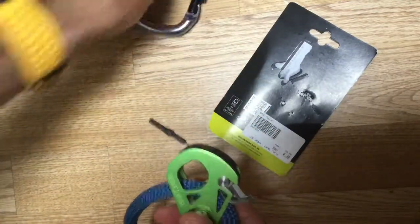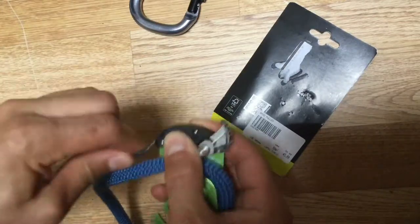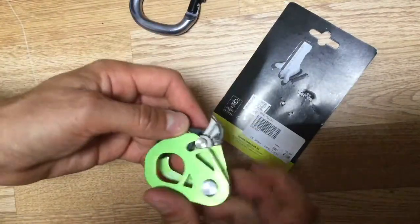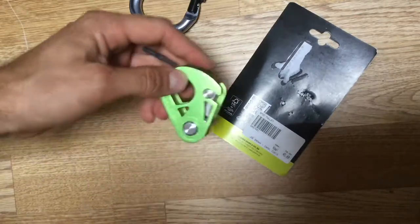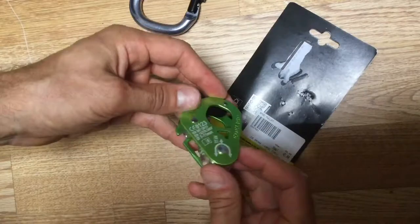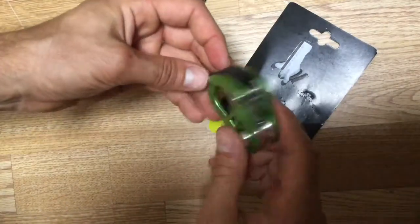I'm impressed with it so far and I'll be taking it as part of my crevasse rescue kit to Chamonix later on. I like the fact that it's even lighter — saving another 25 grams, and it'll add up a lot by the time I've finished all my little upgrades.